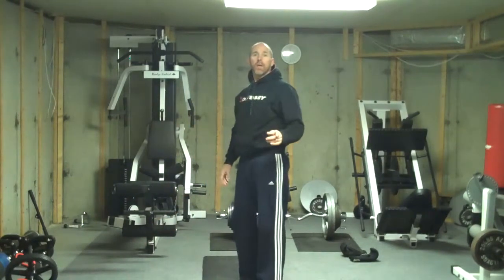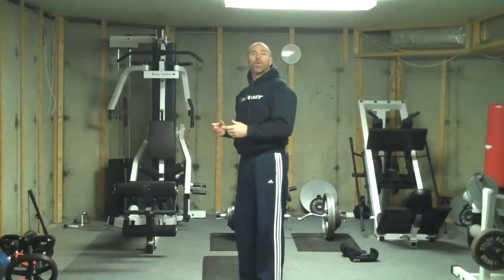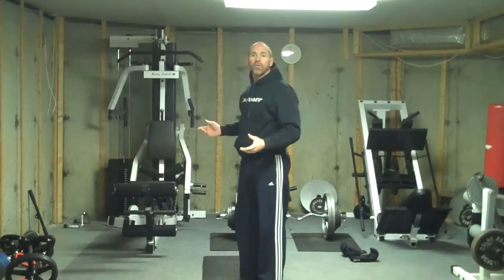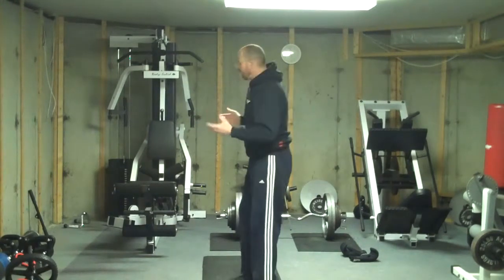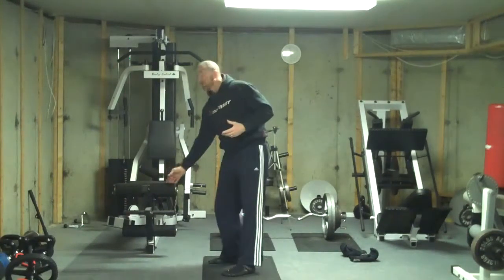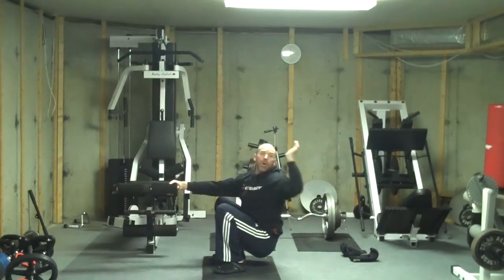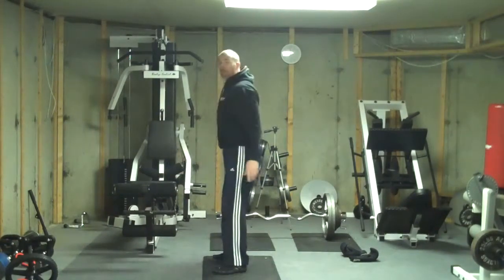One way that you can protect yourself is to go to a doorway, a piece of apparatus if you work out in the gym — actually, anything that can stabilize you. This is the end of a leg extension bar. I can just hold this so that I don't feel like I'm going to fall backwards, and then come back up.